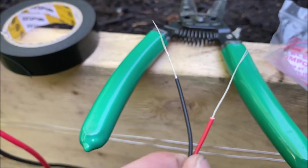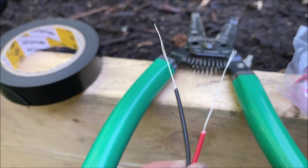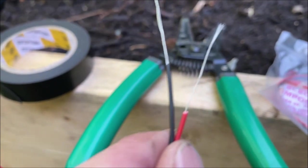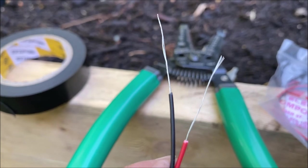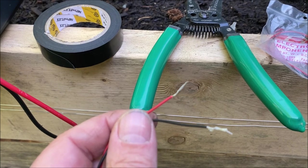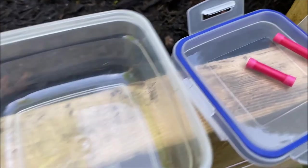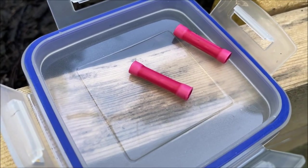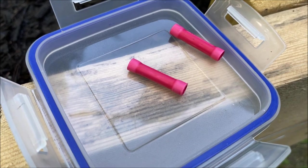I used the cable stripper to strip off about 2½ centimeters, or about an inch, of protective plastic on the edge of each of the leads. Then I twisted the leads because the wires are quite frayed — just twist them into a nice solid mass. Then I folded the long ends, the 2½ centimeters of wire, three times to make a thicker wire. I did that because the butt connector I've got has quite a wide opening, and I felt the wire was going to be too thin and brittle. I wanted a more solid wire.